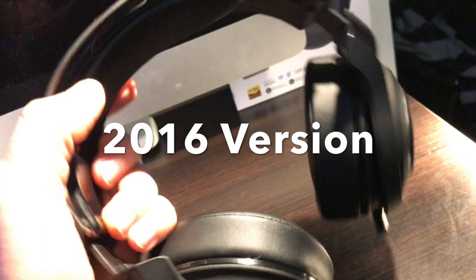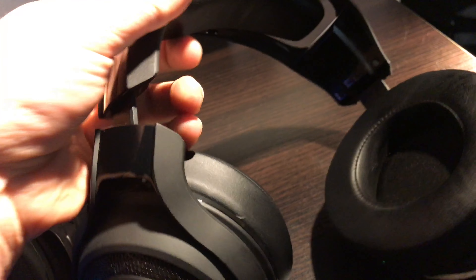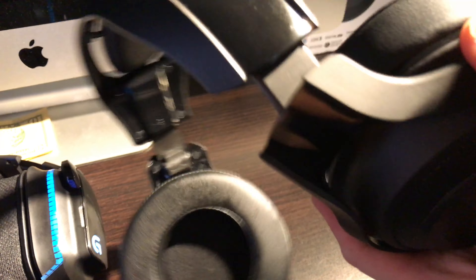They did replace it for me, which is pretty awesome. Razer went ahead and got me a new one under warranty. So there is a definite difference between the two versions.